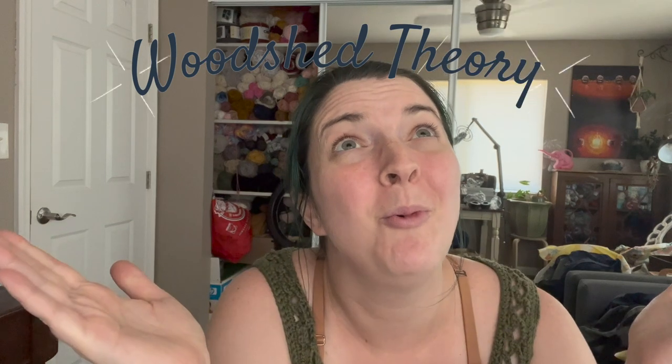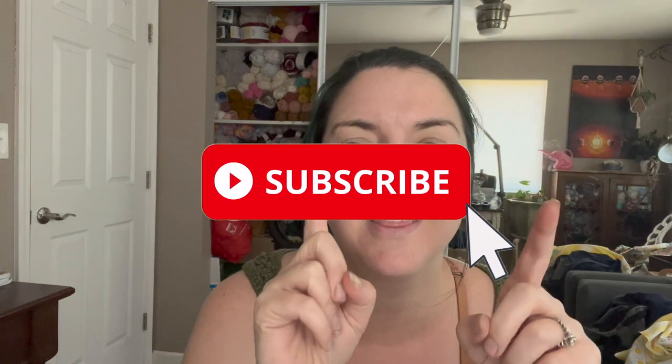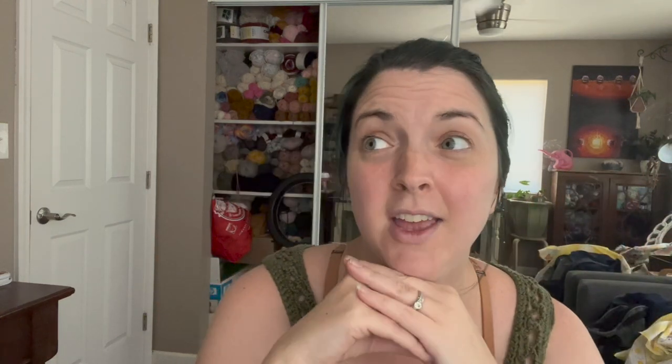Hi friends, my name is Claire and this is my channel Woodshed Theory. I make content about what it is like to be an adult on the autism spectrum and whatever else feels good to me. If that sounds good to you, please go ahead and click the subscribe button, ring the bell. I sometimes put out videos three times a week. Click the like.